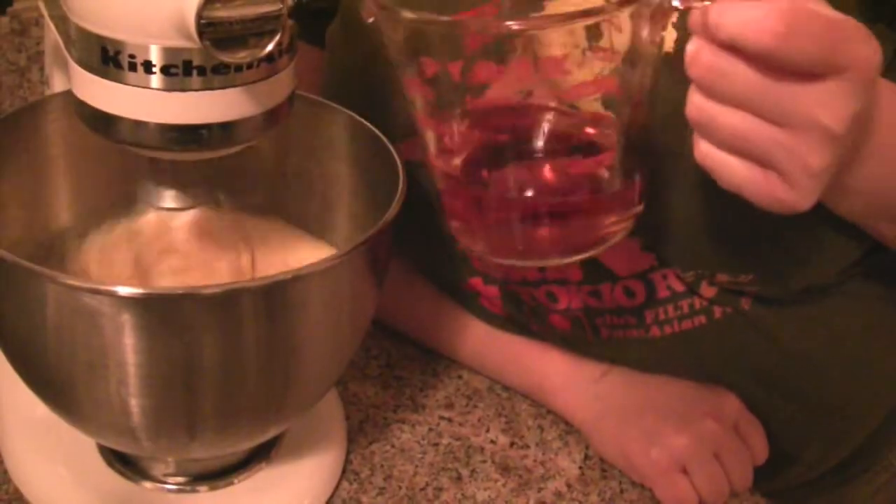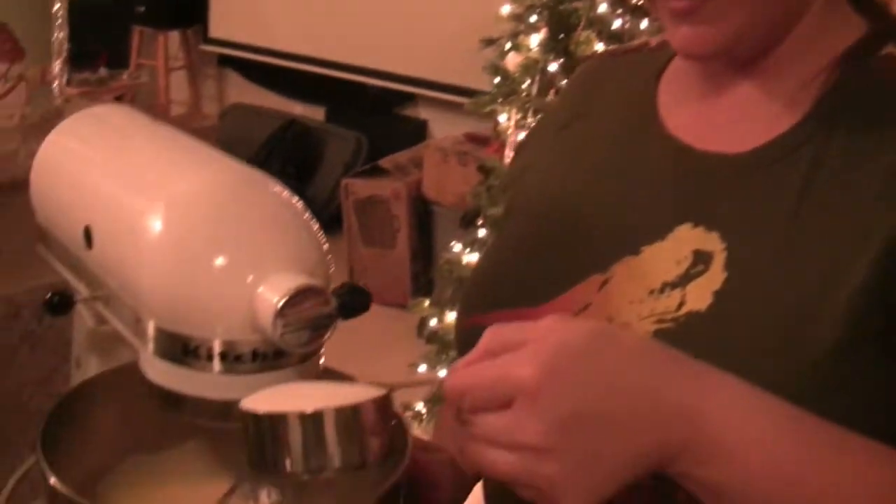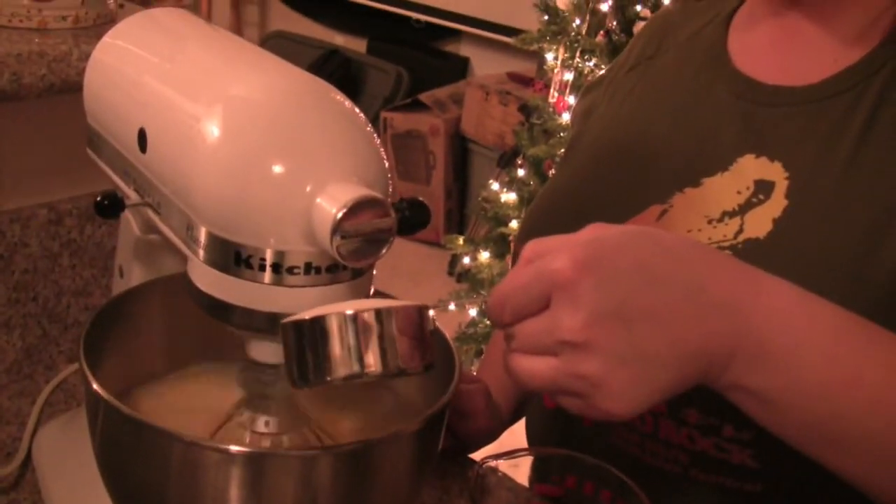Let me know if I'm going too fast, but it will all be worth it. Now, half a cup of sugar — half a cup of sugar dumped in.